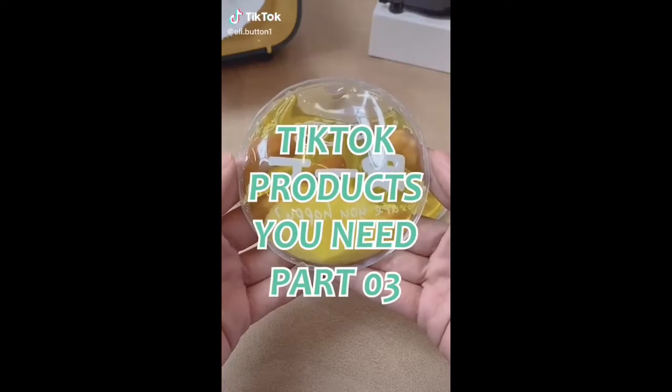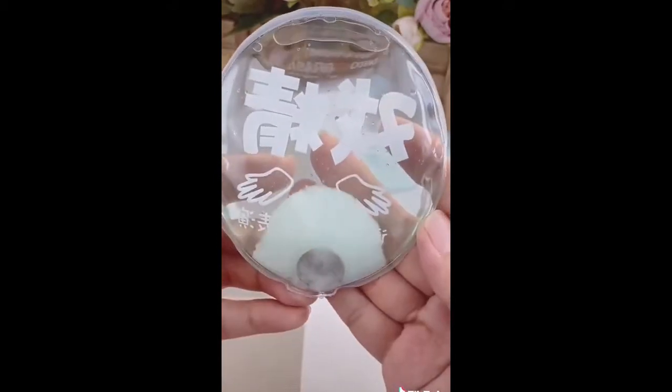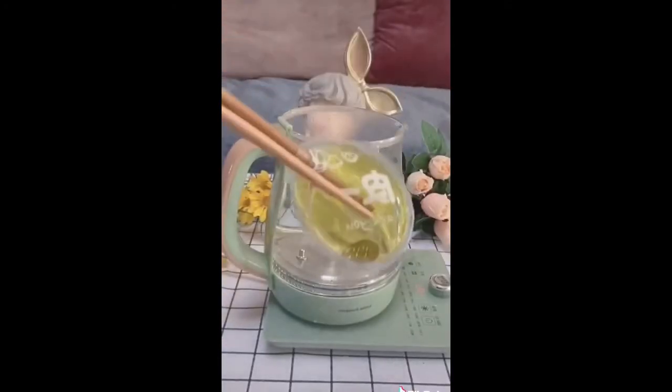These are reusable snap heat packs. Each pack contains a metal washer that you snap with your fingers, which causes a chemical reaction that you will see instantly begin to crystallize. They're fast acting and you can immediately feel the temperature rise to 129 degrees in no time. And they're reusable, so you simply drop them in boiling water to reset them.